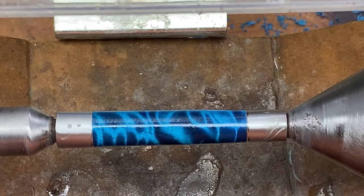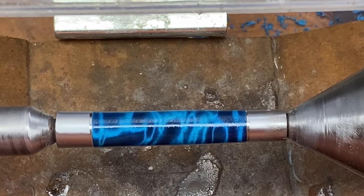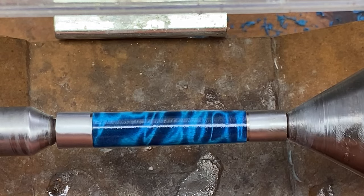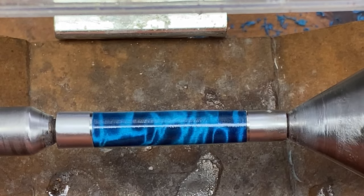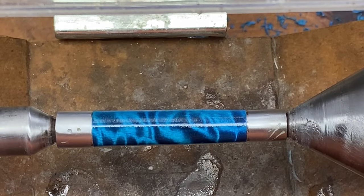This blank took the CA finish really well — I'm very happy. Just look how it shines. I love what the light does to the blank. I've already cleaned the ends up, and we are back on the turning bushings. I'm ready for micromesh.